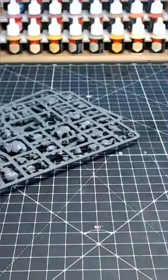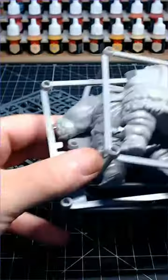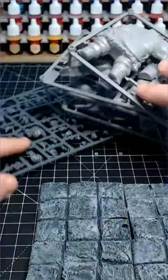Hi guys, so if like me you do Warhammer miniatures and Dungeons & Dragons miniatures, then you're going to have lots and lots of these sprues lying around. Generally you probably throw them away or leave them in the boxes — well, no need to do that when you can turn them into dungeon floor tiles.